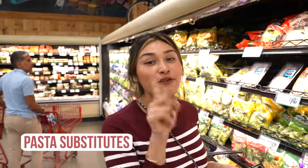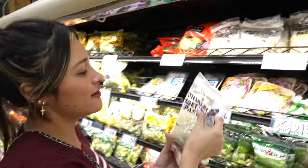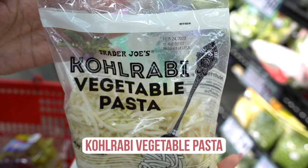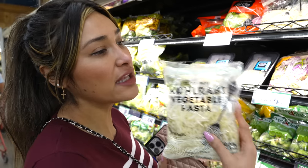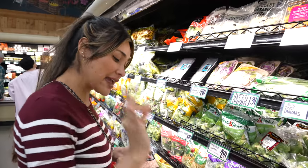All right guys, so first substitute for pasta — I think this is pronounced 'kohlrabi' or something. This is similar to a radish, it's a vegetable, super clean, super low in carbs, and it's great for pasta dishes. That is a great option.